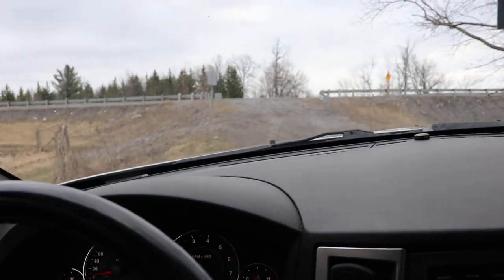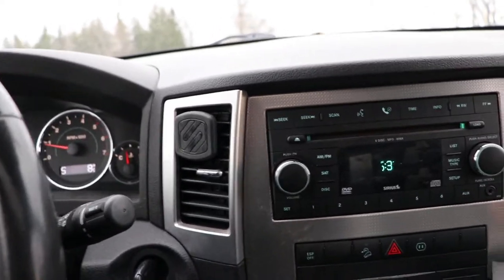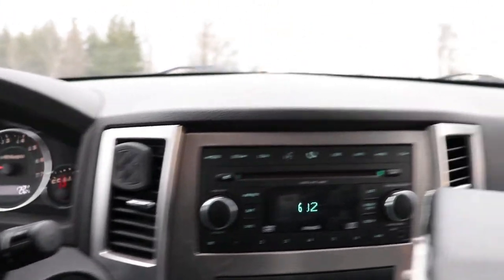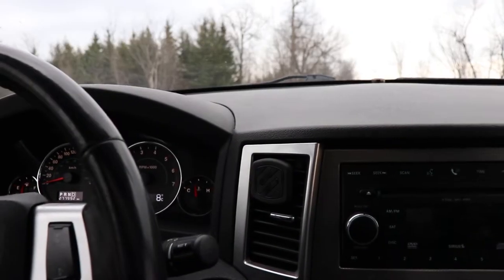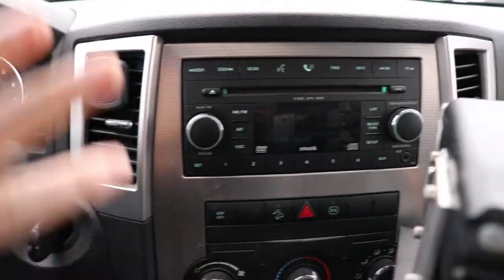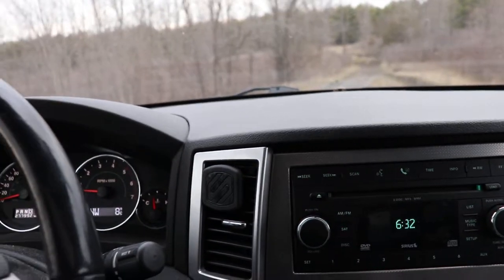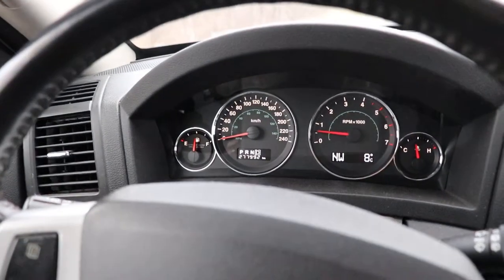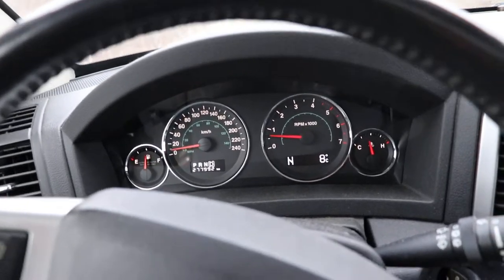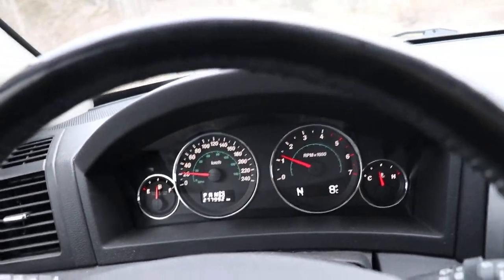So I'll turn around and put it into 4L. This is like an overpass where it goes over a railway track. We'll do this in four high right now and just see how fast we get to the bottom of the hill. I just stopped and shifted — we're doing about 20 kilometers an hour now.